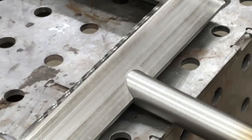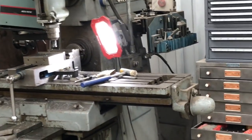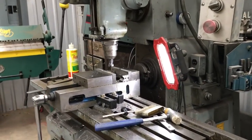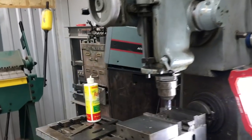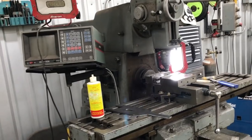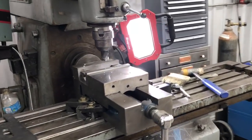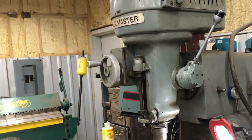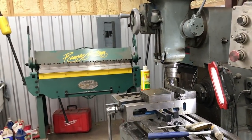Anyway guys, I think the key takeaway is — you might watch this video and say why did you have to make such a long video and go through all these details about rigidity. My argument to that is: what if I didn't do all that? What if I just chucked it up and tried to run a drill bit through it and twisted the drill bit in half from the torque? Hopefully you enjoyed this video and I will see you on the next one.